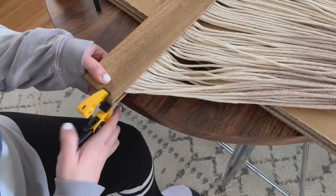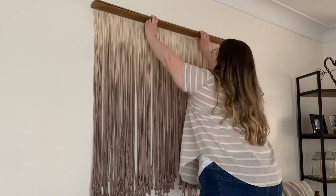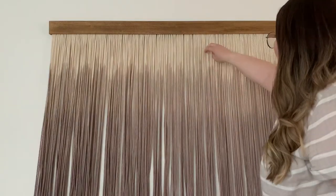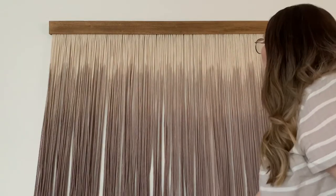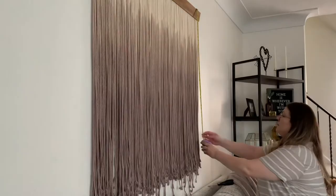I clamped everything down to dry, and once it was all secure I then secured it to the wall. I then brushed out all of my cords to make sure they were all straight and even.